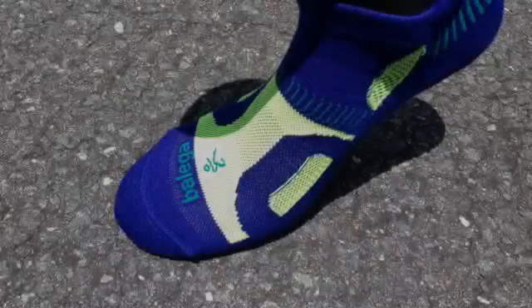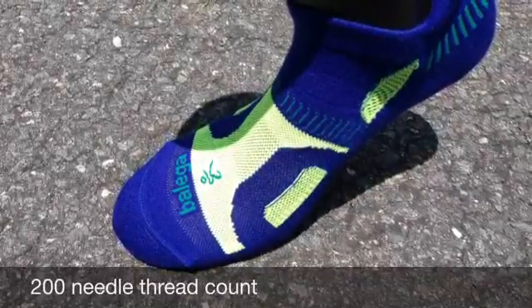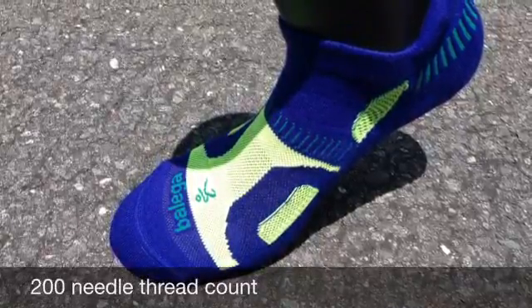Introducing the new Hidden Contour from Belega. The Hidden Contour is a 200 thread count sock. The high thread count and dynamic yarns keep the Hidden Contour plush and cushioned, maintaining its durability and moisture management properties.